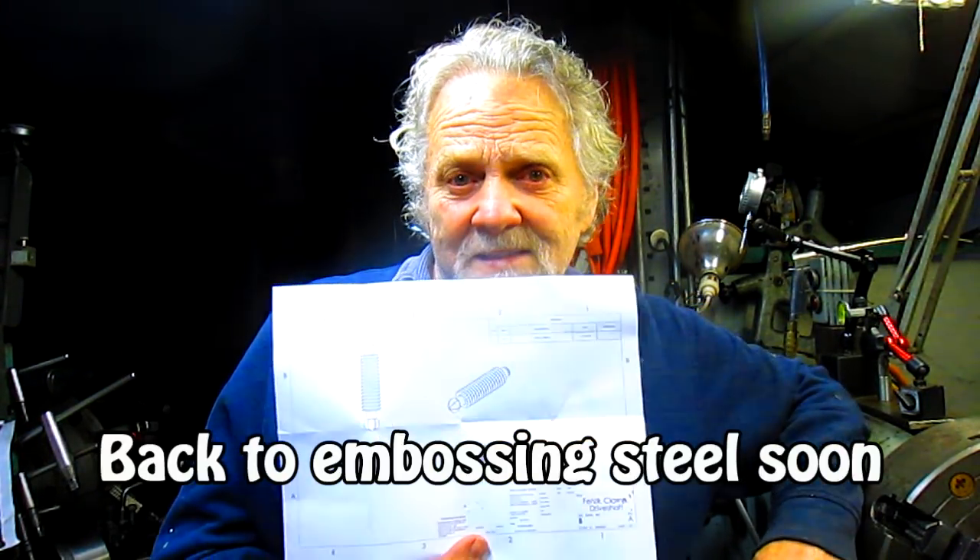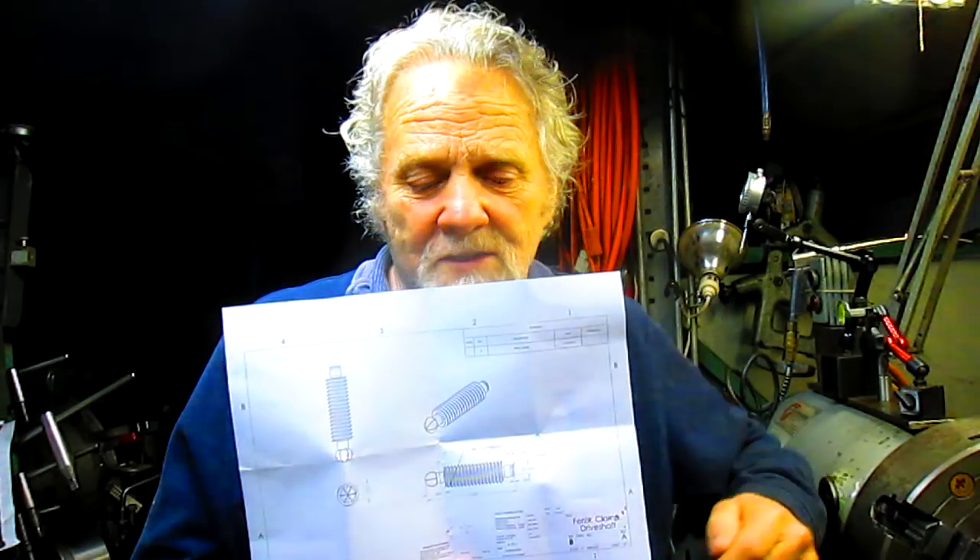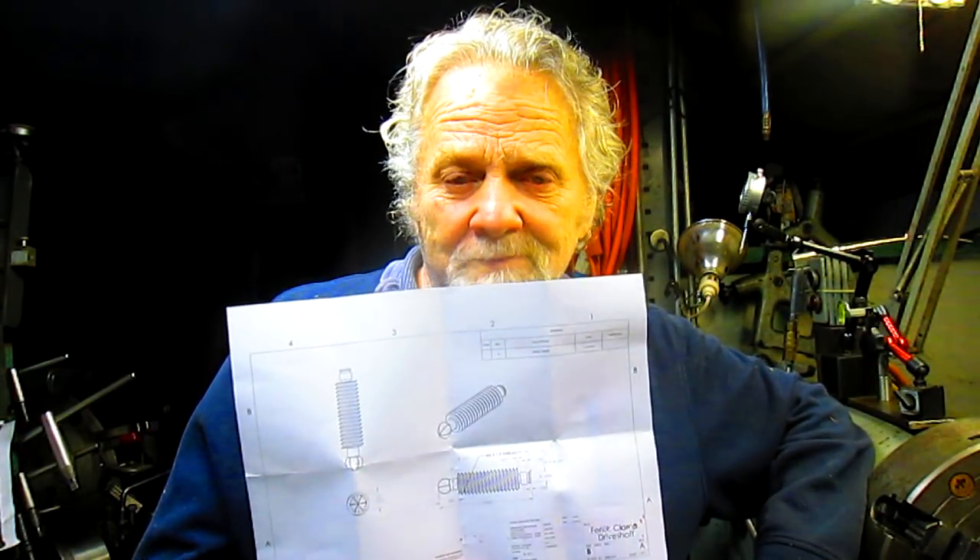Nick Collier here again, and oh man, you're going to love this one. A guy sends me a note a couple two or three weeks ago and says he's got a part made out of 316 stainless. Can I put threads on the outside perimeter? I said, well, sure, no problem.